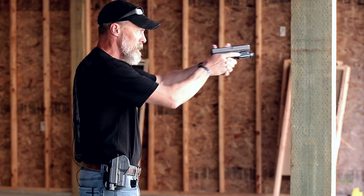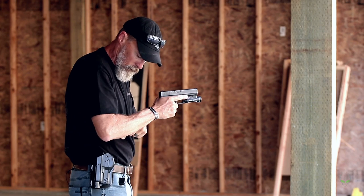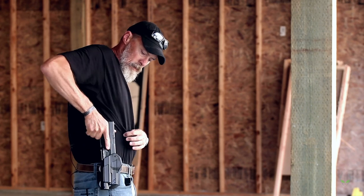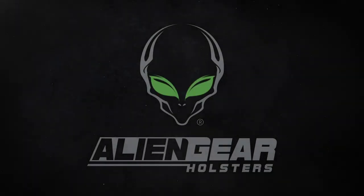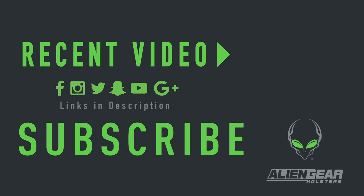Wash, rinse, repeat until we eliminate the threat. When we're done, finger off the trigger, back into the holster, look it in, click — in place, good to go. I'll see you next time.